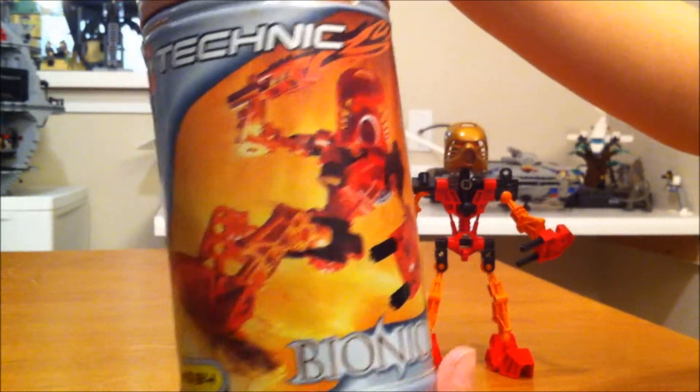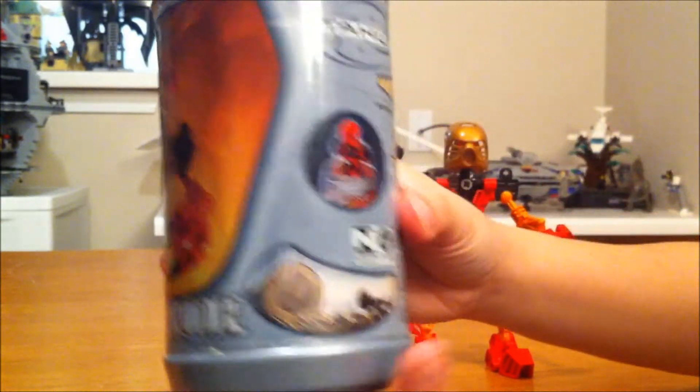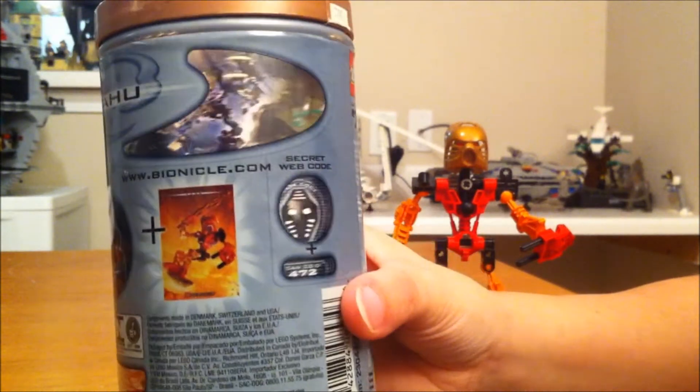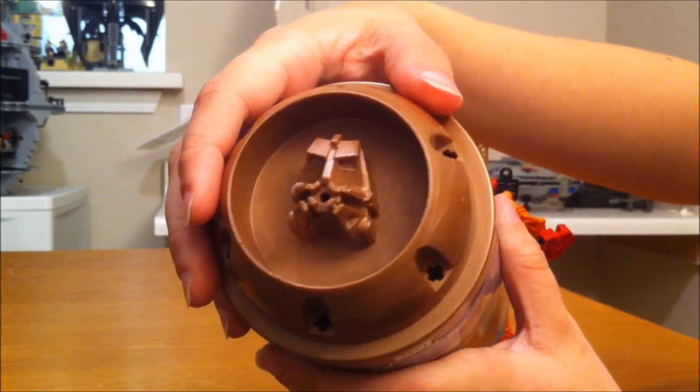This is the canister you get with him. You can see a cool picture of him there, and as you turn it around you get different pictures and things, so it's a neat canister. You can also clip the extra mask into the top there.